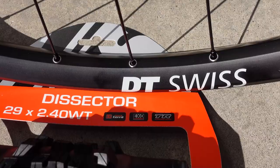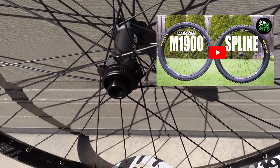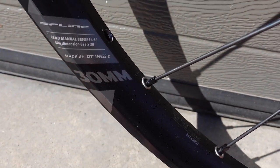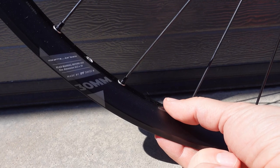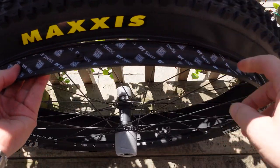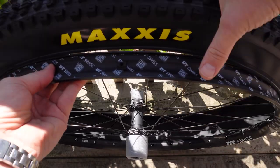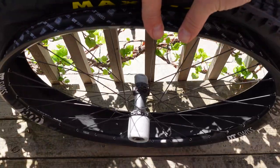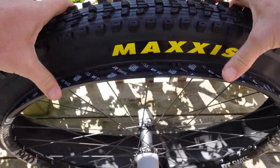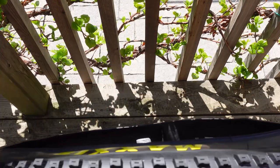I'm installing mine on this M1900 wheelset that I reviewed on my channel recently. They come with a 30 mm internal dimension, and the rim height is 20 millimeters. Installing the tire on the wheelset is fairly simple, even with bare hands. Start on the opposite side of the valve and make sure you keep the tire in the channel, then pull it over with your hands. Repeat on the other side — remember, always start the opposite side of the valve.